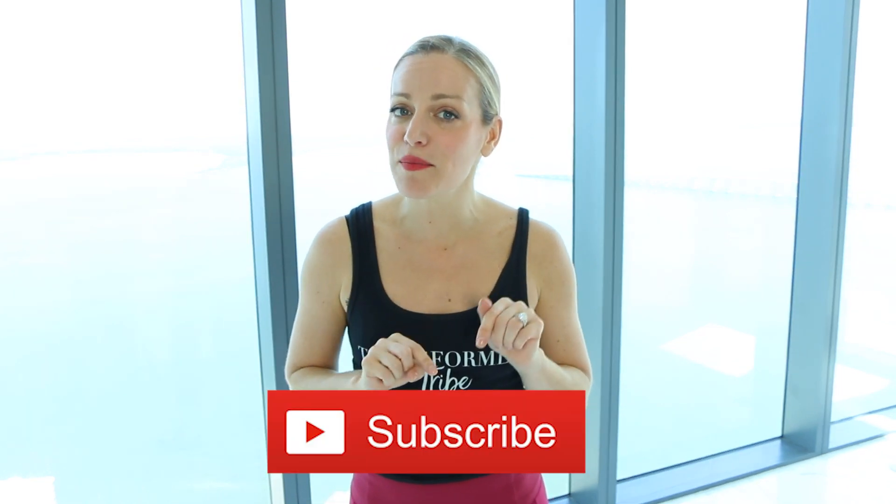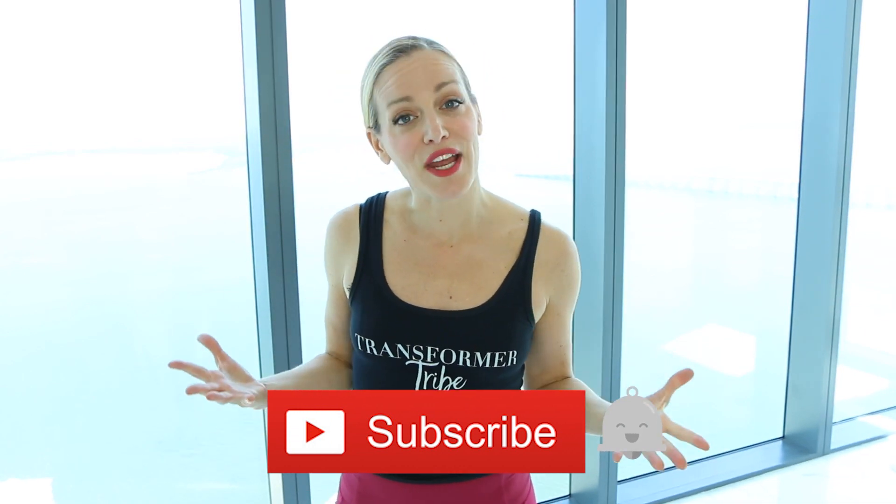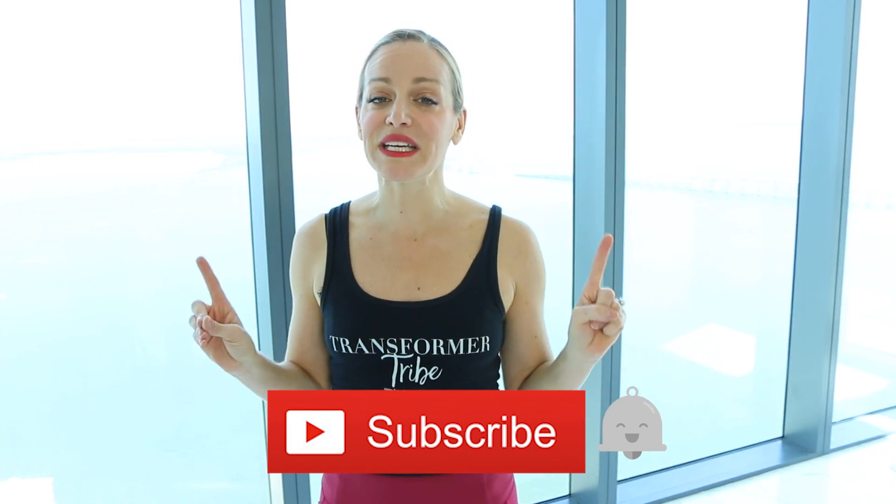If you haven't already, make sure to click on that little subscribe button, and everybody click on that little bell icon so that you know every single time I have a brand new video that goes live.